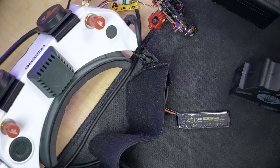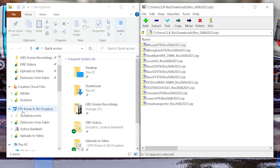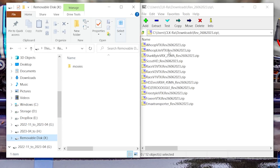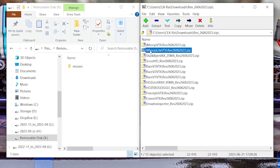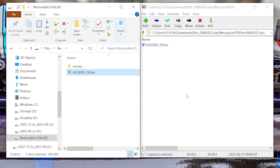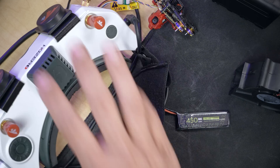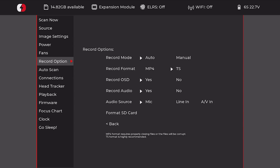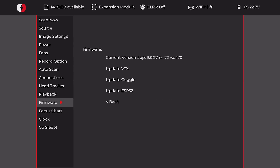We'll go to the HD Zero website, find the latest firmware, and download it. We put the Whoop Lite VTX firmware on an SD card, put that SD card in the goggles, and power up the VTX. Inside the goggles we go down to firmware, update VTX — and success!